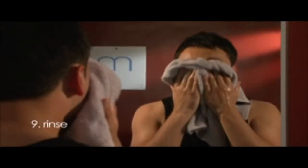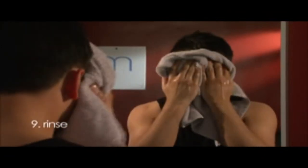Tip 9: Rinse with the coolest water that is comfortable and pat dry with a clean towel.